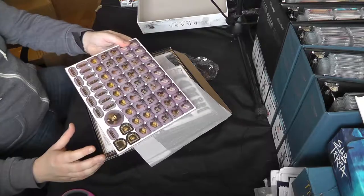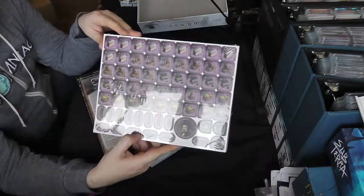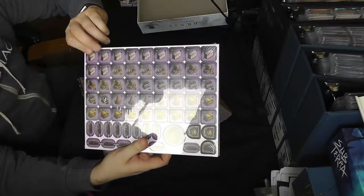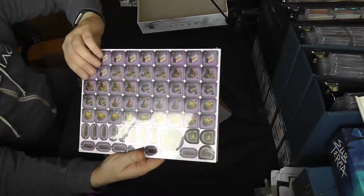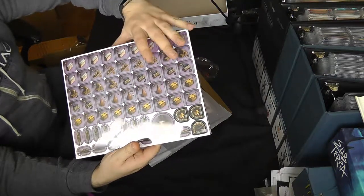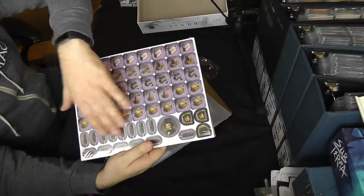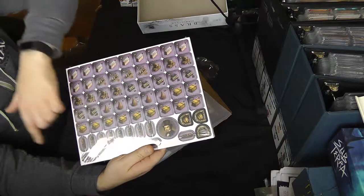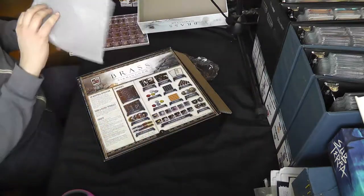The first thing we see is the punch boards — very similar to Lancashire. The industries are slightly different though. We've got ironworks, coal, beer — breweries, that's one feature of this game — pottery, and what's called manufactured goods. We've also got our character portraits and our canal and rail connectors. So it's quite similar to Lancashire in most regards, but the industries are slightly different.